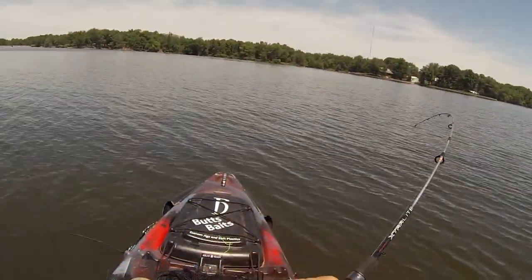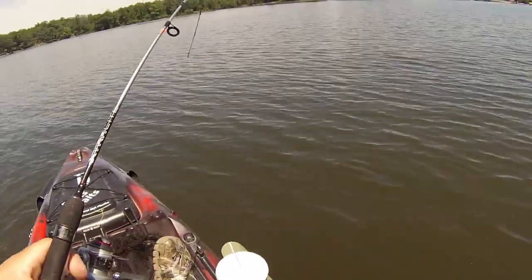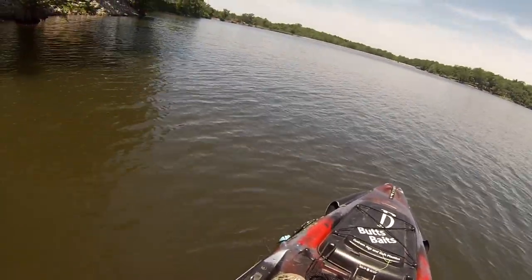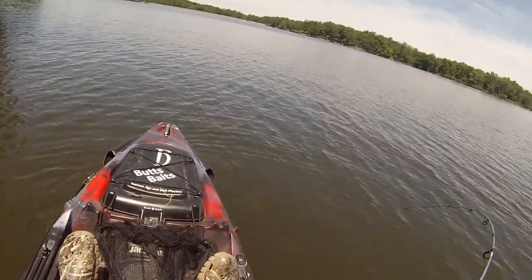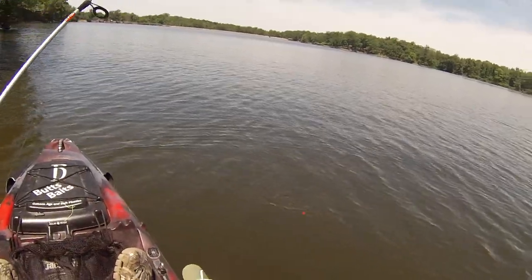Well, I came crappie fishing with my ultralight. That's a good time!